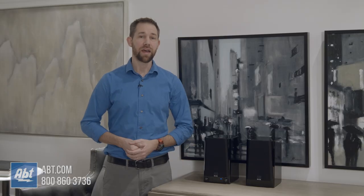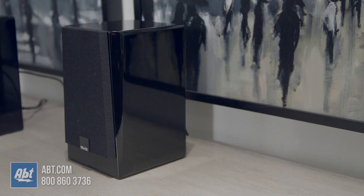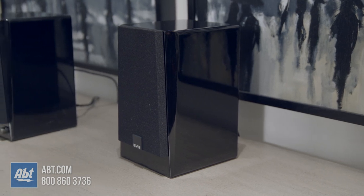They're fairly compact. The active speaker is about ten and a quarter inches tall, a little over six inches wide, and about seven and a quarter inches deep. The passive speaker is the same height and width, but it's a little bit shallower.